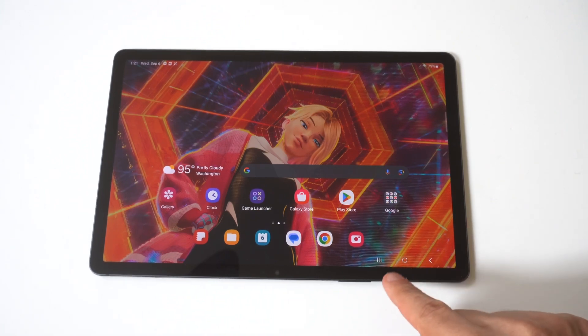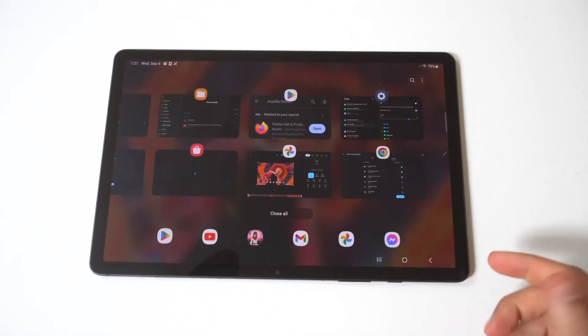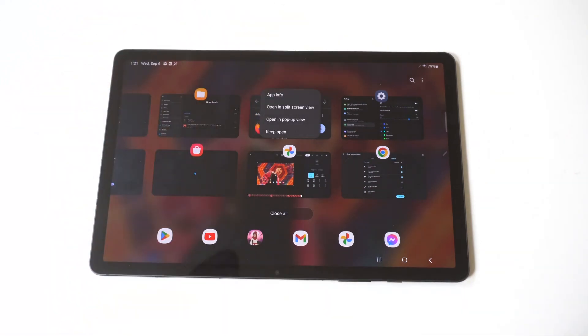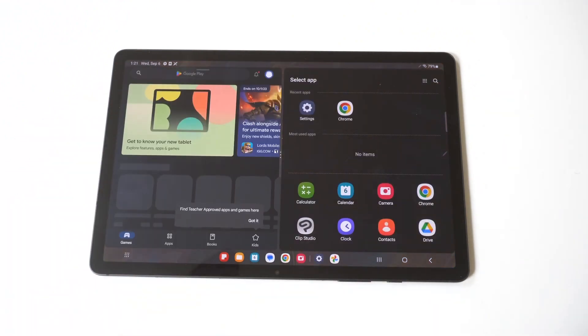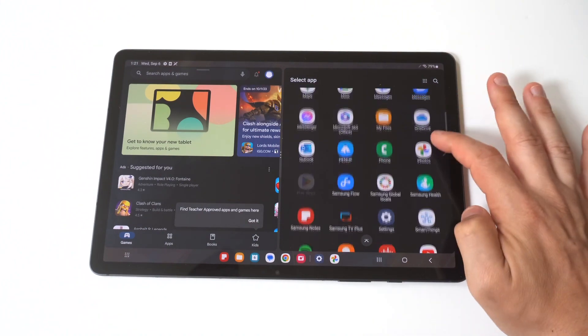I'm going to show you a couple different examples here, but in order to get this working, you just have to have some open tabs. When you see these open tabs, you've basically got the app icons, and when you tap on them, it's going to give you an option if it works in split screen. So for this example, we've got the first one here to open in split screen, and then you can select the second app on the right.